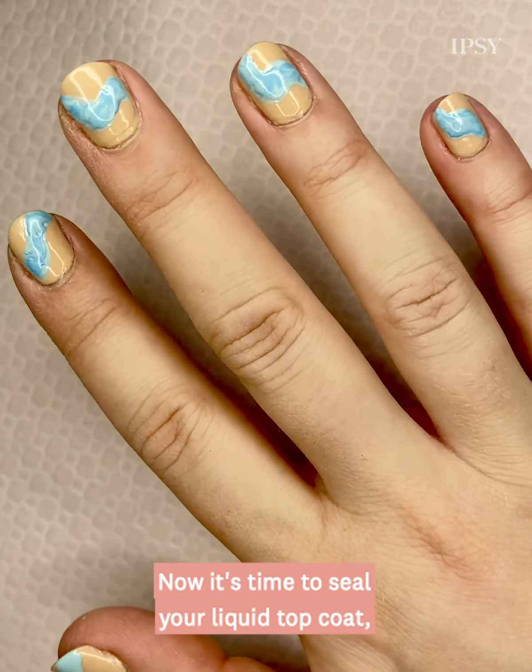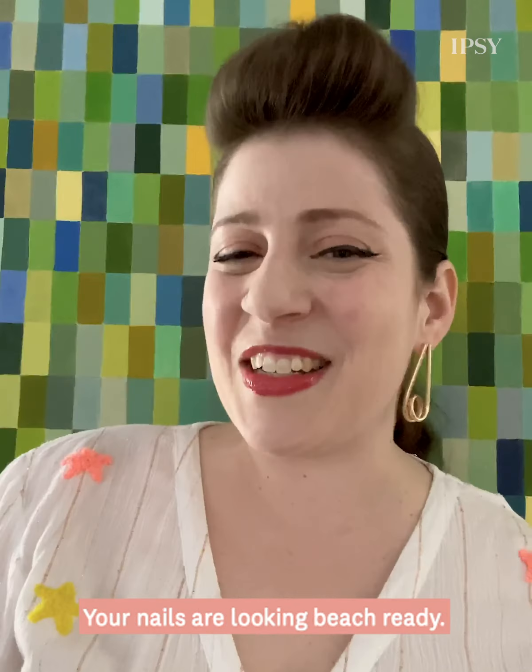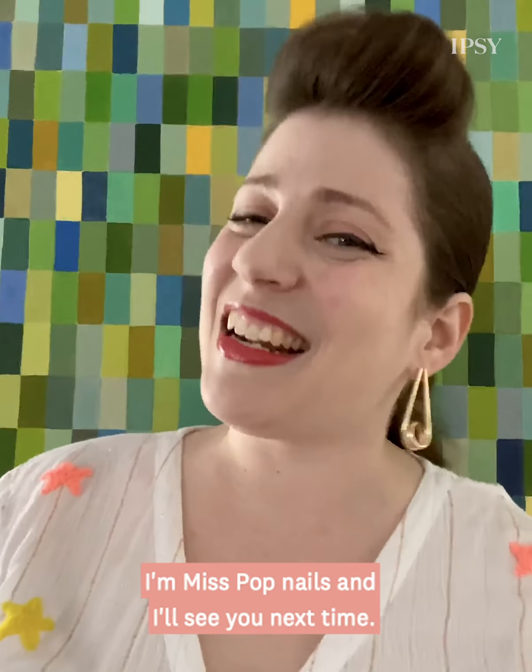Now it's time to seal your look with top coat. Aw yeah, you definitely caught that wave. Your nails are looking beach ready. Thank you so much for watching. I'm Miss Pop Nails and I'll see you next time.